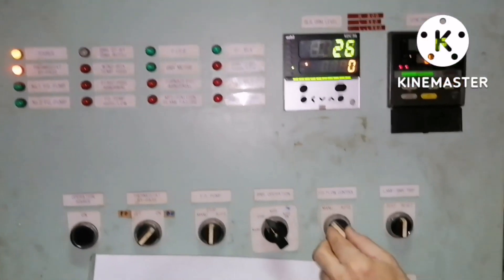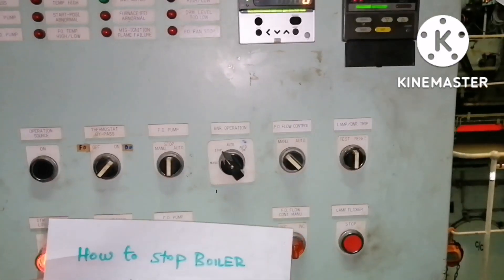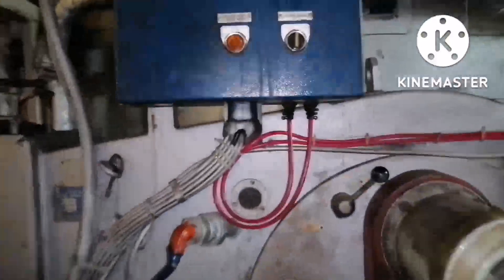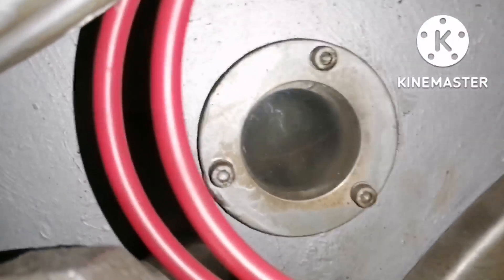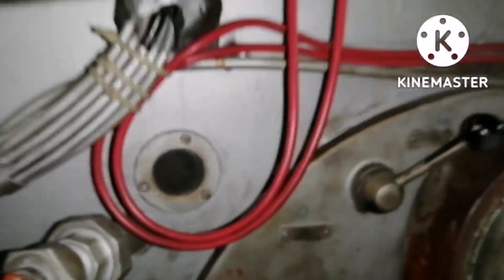The boiler will stop. You can see there is no indication of lights. So the boiler is now stopped. Now I will show the flame area — you can see there is no flame, which means the boiler is stopped completely.